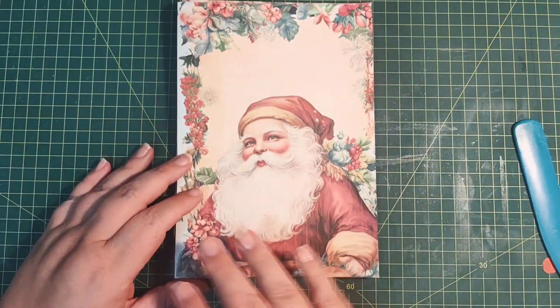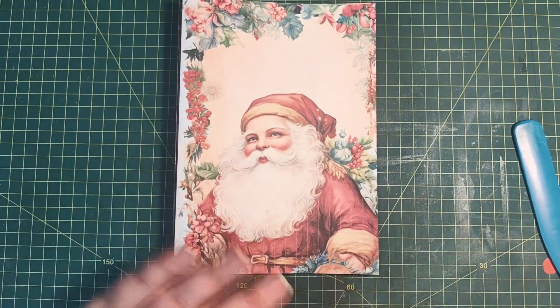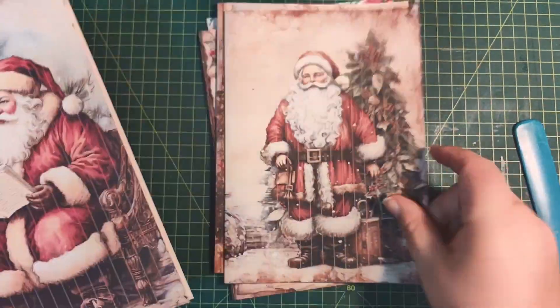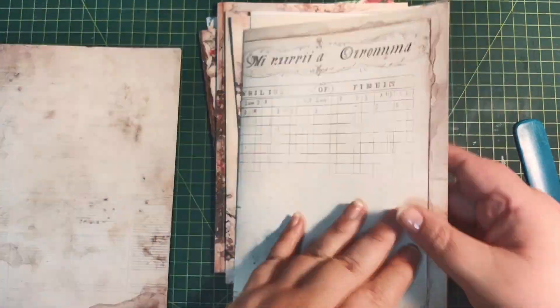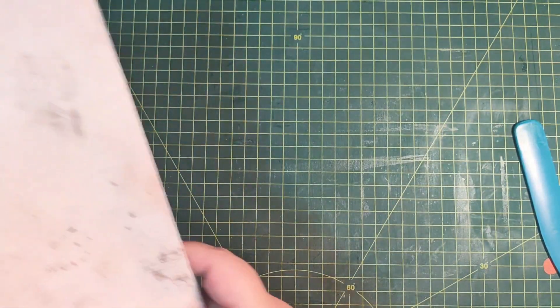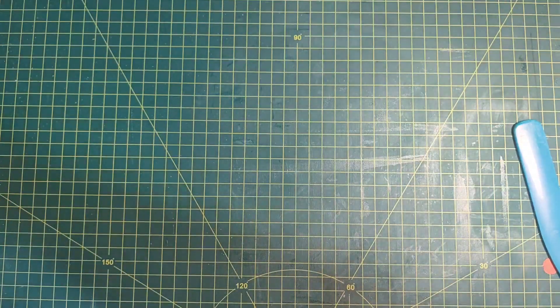Nothing stops you from changing this. You can add ink on it, add paint, do stenciling on top. There's nothing that stops you. I just want to quickly flip through this and show you the graphics — it's amazing. Look at that, and when you turn over you have that there. It is just amazing. Now these sheets — I want to grab a few. I won't be cutting the tags from here, but I do want to work with these ones.